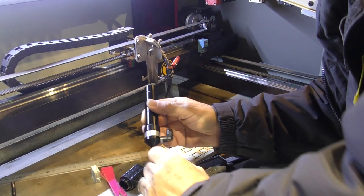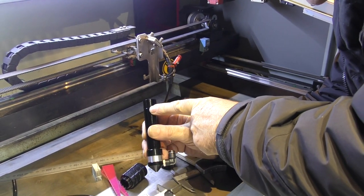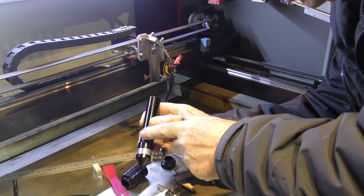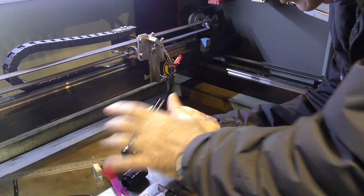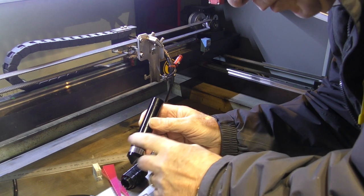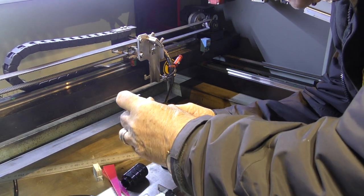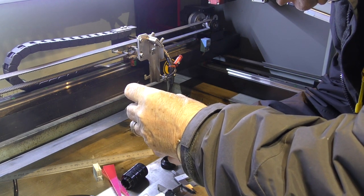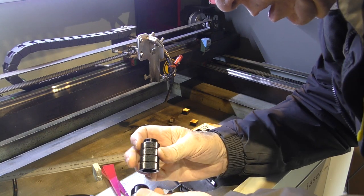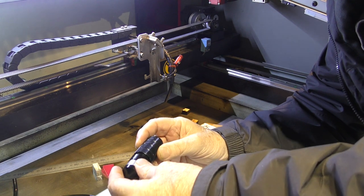Bear in mind this is a seven-and-a-half inch lens at the top and a four-inch lens at the bottom. We've still got a long way on the focal distance before we decrease the size of the beam on this four-inch lens, so technically I should be able to put another couple of inches into that stack.